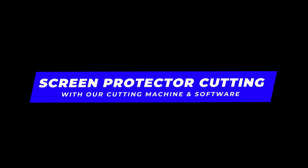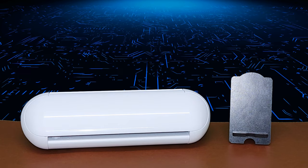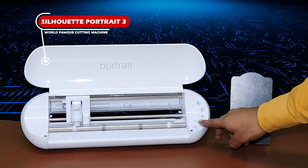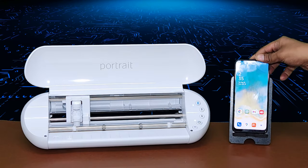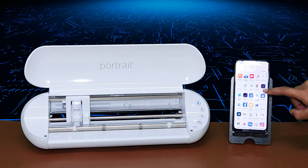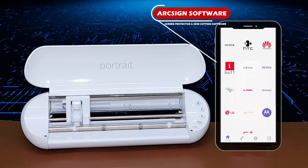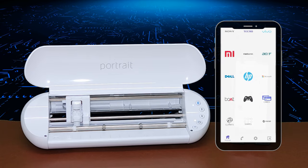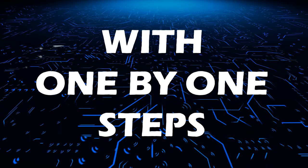This is a Silhouette Portrait 3 cutting machine — it's a popular machine for mobile skin and screen protector cutting. The operation of this machine and software is super easy. It's the world-famous Arc Sign skin and screen protector cutting software, which has 20,000 plus latest usable device templates. Now let's start the process of screen protector cutting with step-by-step instructions.